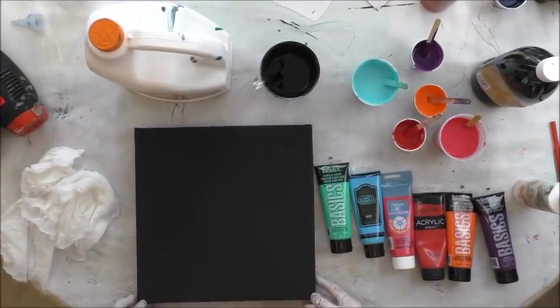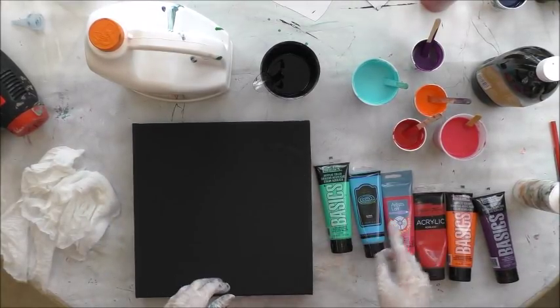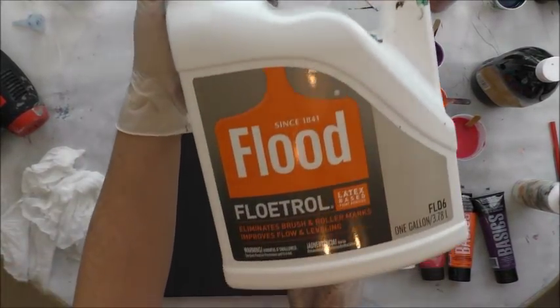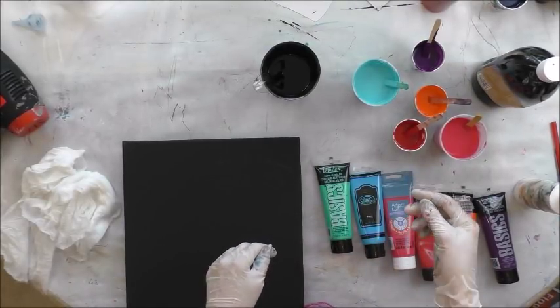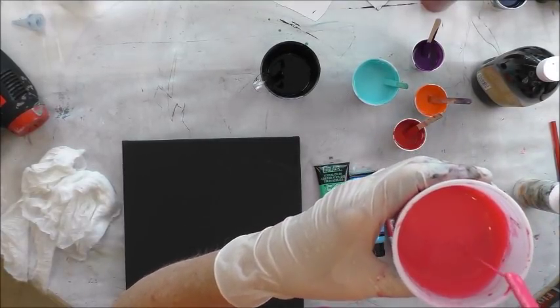I'm going to do a swipe on black and I've got some different colors. I've mixed all of them one-to-one ratio with Floetrol latex base. Then with them being two paints, you have to add some water in order to get to the consistency of like honey pouring off a stick in a steady stream.